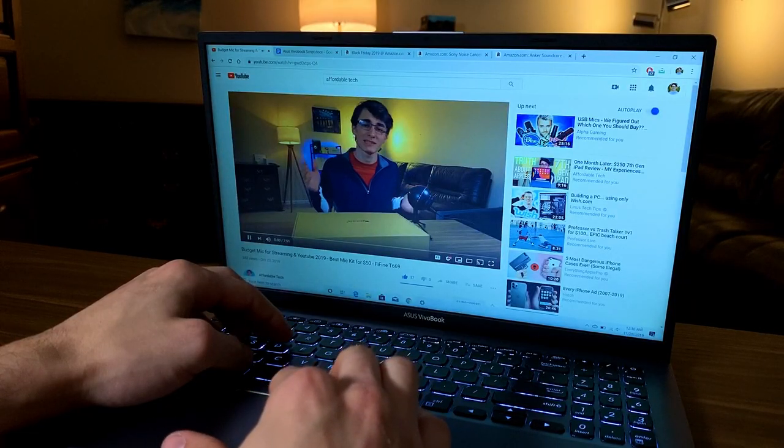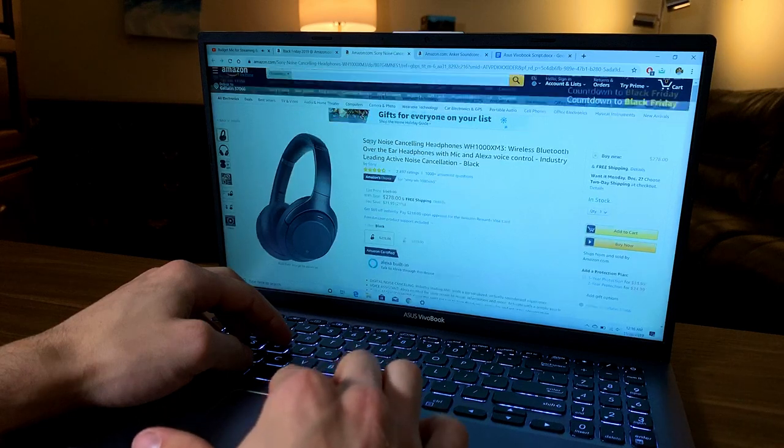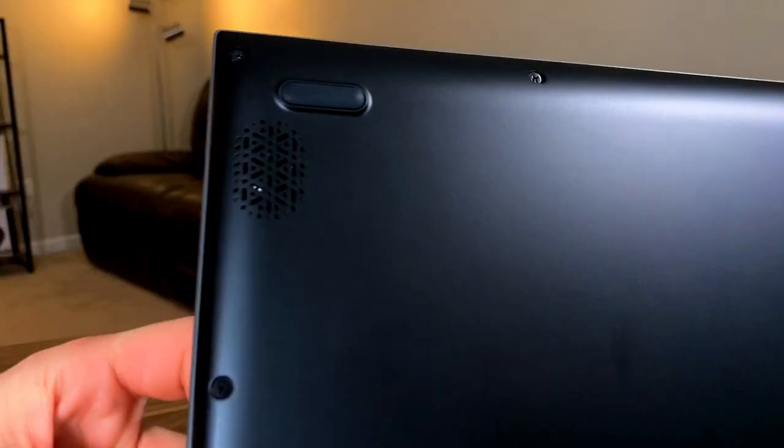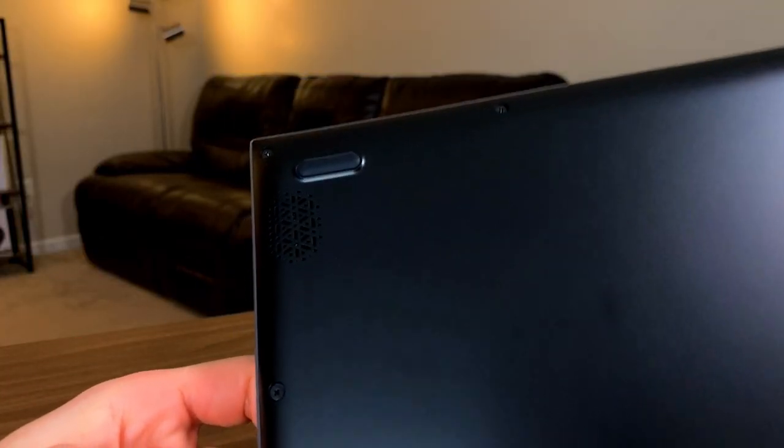Now let's test the speakers. They're bottom-facing, which is unfortunate if you're using your laptop on your bed or in your lap because it kind of mutes the sound when covering the speaker grills. But when the laptop is sitting on a desk, the speakers actually function surprisingly well. They're pretty crisp and clean and get to a fairly high volume with no real distortion, though the bass end is kind of lacking — but that's totally expected.